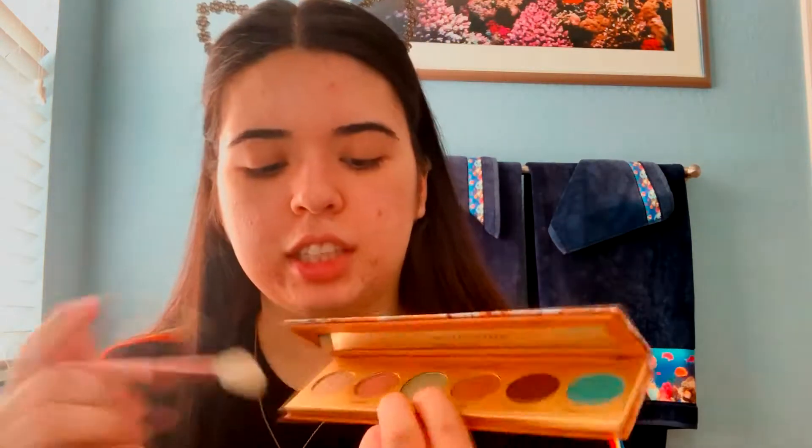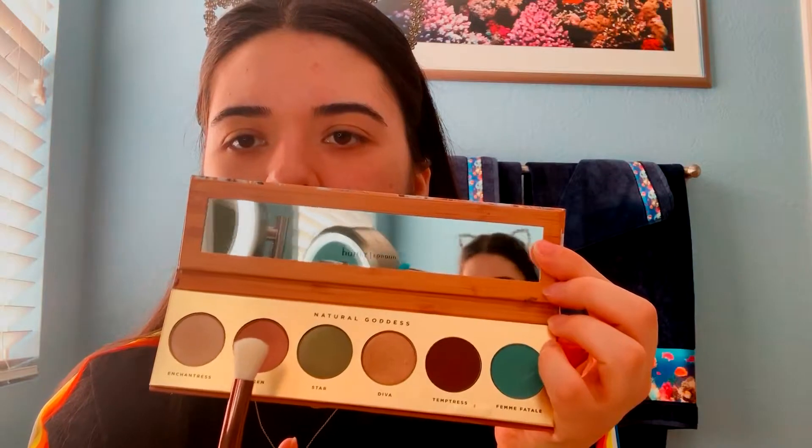To start off, I'm going to take the Luxie 250 Large Eye Blending Brush and go in with the shade Queen. I'm just going to buff that all over my eye. I don't know if you guys can tell, but it's actually a shimmery shade. I just used it in my crease because, you know, there's no rules in makeup.